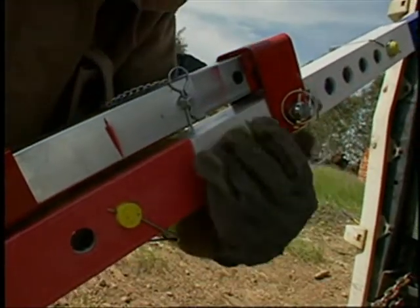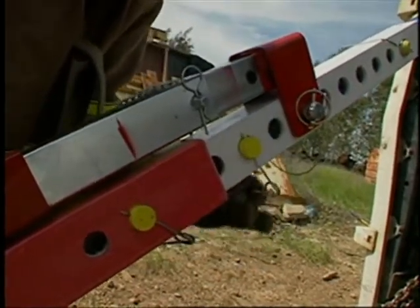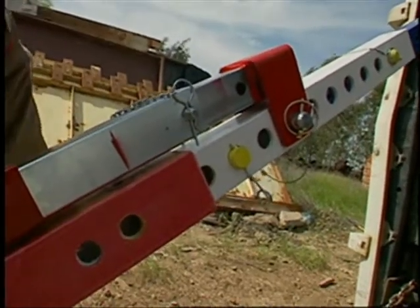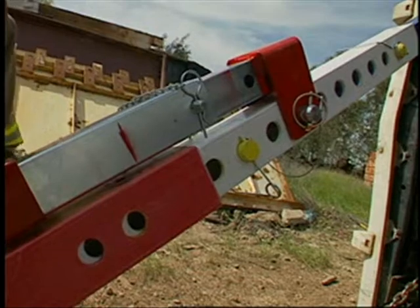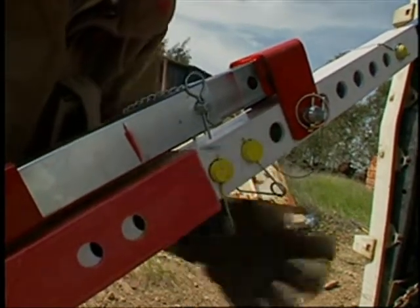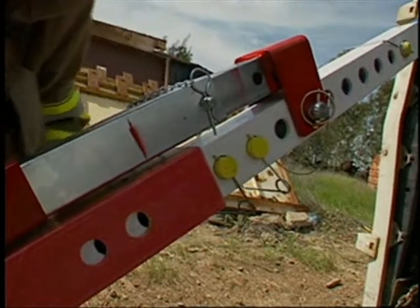An important safety feature of the Telecribs is the ability to crib as you go. By installing pins in the holes above the lower strut section, you provide a safety stop in case the jack should fail. Continue to walk the pins up and down until you've moved the load where you need it.